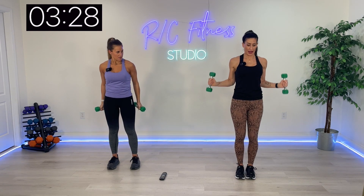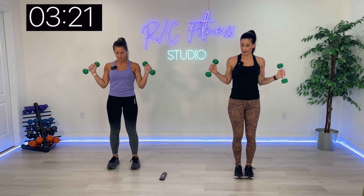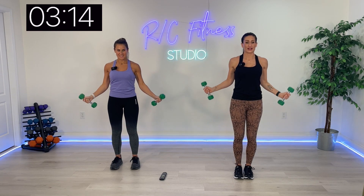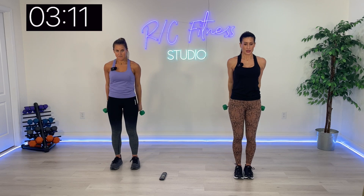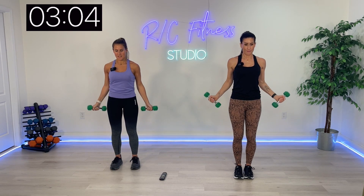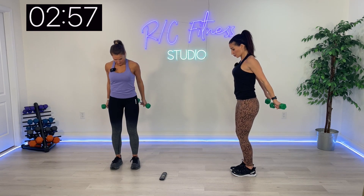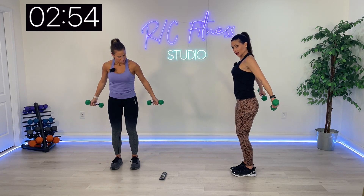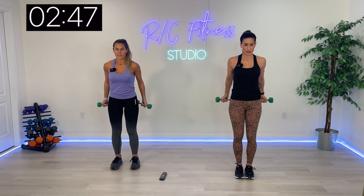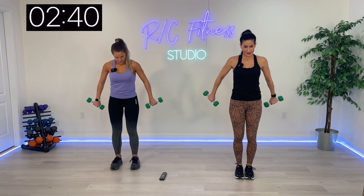Bring the weights behind your butt, half circles — connect them behind you. Biceps on the up and triceps connecting. Finishing up on those triceps — squeeze and flip for two: one, two. Flip — one, two. Keep it up. I'm pushing the triceps here; we're going to finish our shoulders next.